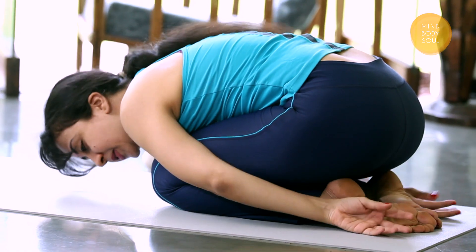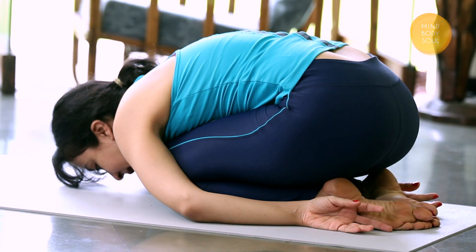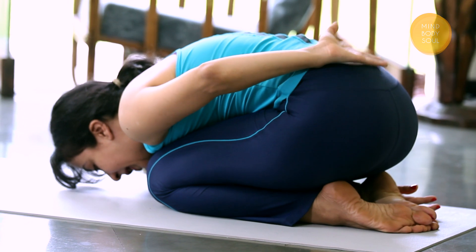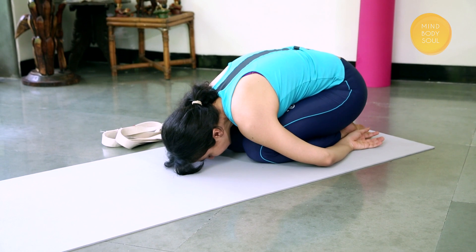Rest your hands next to your feet, elbows next to your knees, and just allow your lower back to release. Let your hips come down onto your heels.